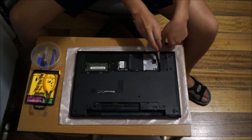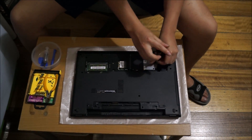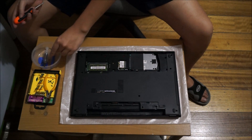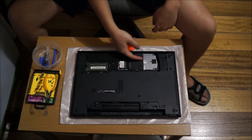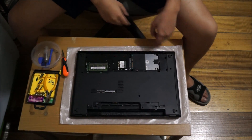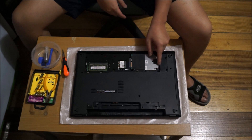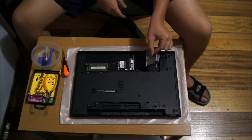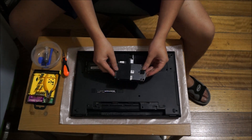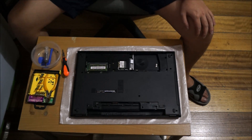To remove the hard drive, there's one screw here that you need to remove. After removing the screw, slide it forward — I'm using my palm for more grip. There's a black tag here to lift it up, but do not use the tag to pull it out, as you'll probably rip it since it's quite hard.